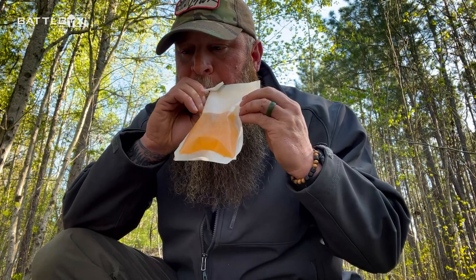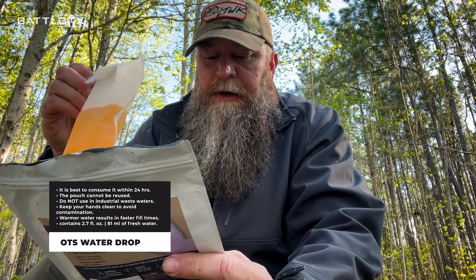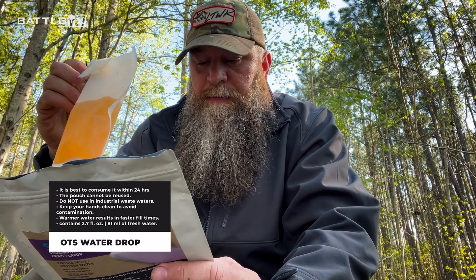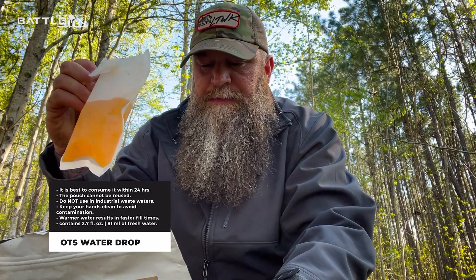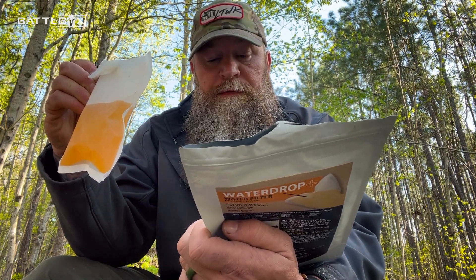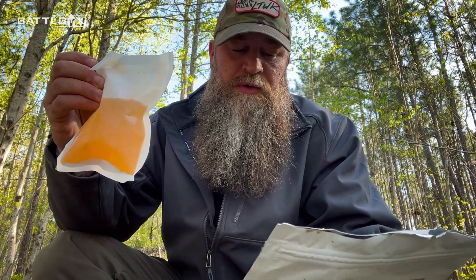It obviously purifies the water as well as filters the water. It's got electrolytes in it and obviously some flavoring. So it freaking works. It says best to consume within 24 hours of opening the pouch, pouch cannot be reused — makes sense. Do not use in industrial waste waters. Keep your hands and straws clean to help avoid contamination. Warmer water will result in faster fill times. Each pouch contains 2.7 fluid ounces or 80 milliliters in fresh water. The salt water one will do 0.25 liters in salt water and about 0.45 liters in fresh water. 230 milligrams of sodium, 50 grams of carbs, and 16 grams of total sugars. No protein.